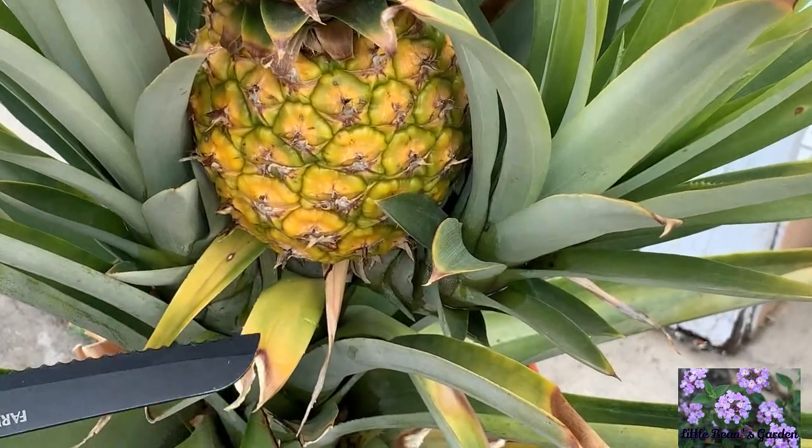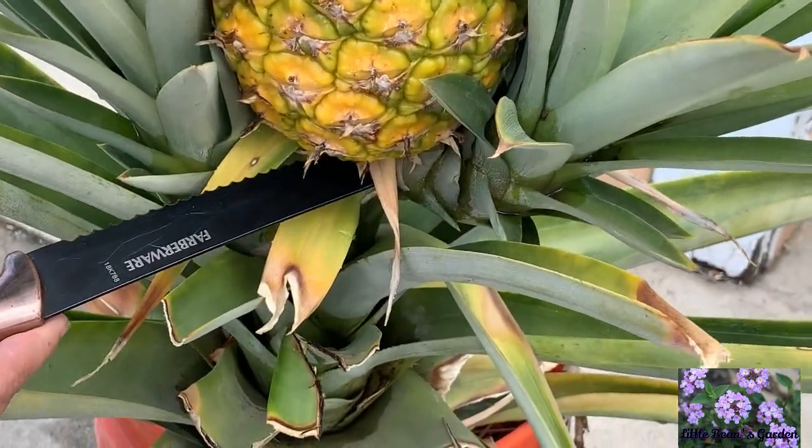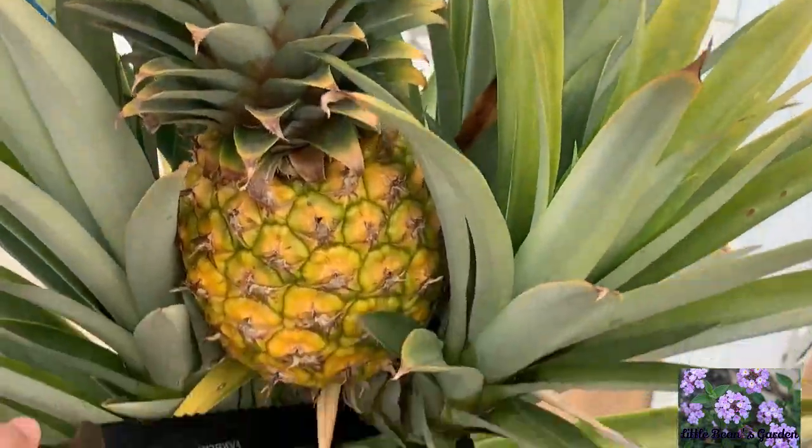We're going to take this serrated knife and cut it open and see. These leaves are very, very sharp, so we have to be careful when handling the pineapple.